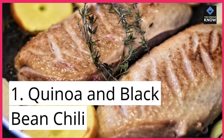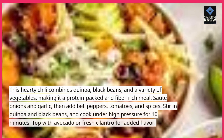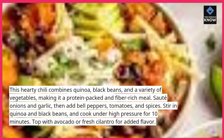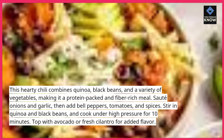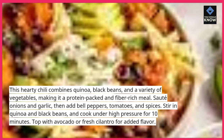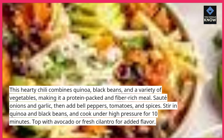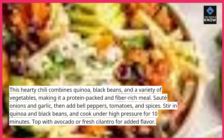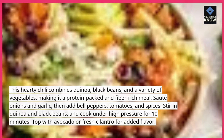1. Quinoa and Black Bean Chili. This hearty chili combines quinoa, black beans, and a variety of vegetables, making it a protein-packed and fiber-rich meal. Saute onions and garlic, then add bell peppers, tomatoes, and spices. Stir in quinoa and black beans and cook under high pressure for 10 minutes. Top with avocado or fresh cilantro for added flavor.